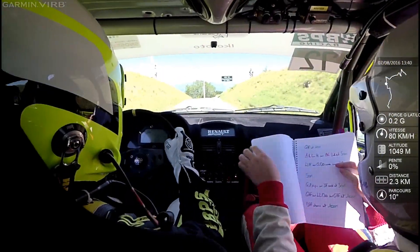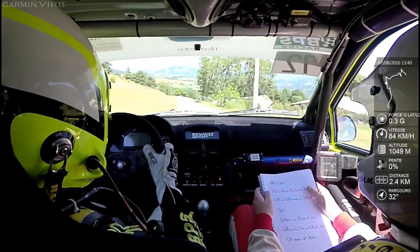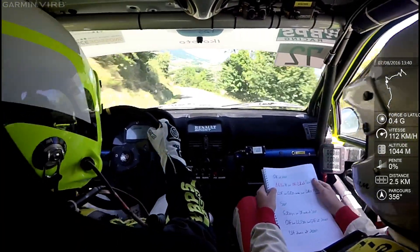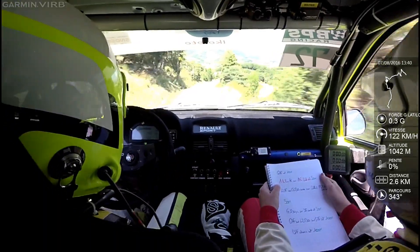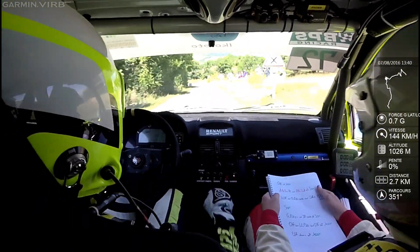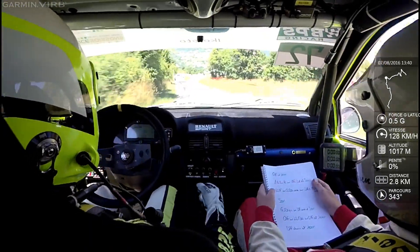Gauche à fond et 50 mètres. Gauche à fond et 50 mètres. Et gauche à fond et 100 mètres. Attention au panneau, léger gauche sur, attention, frein, droite 1. Attention, frein, droite 1 et 50 mètres.